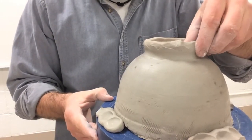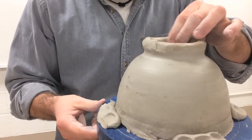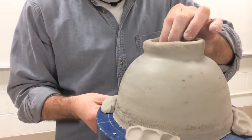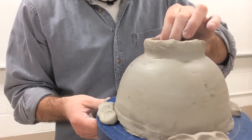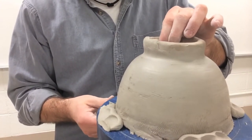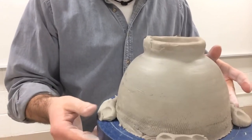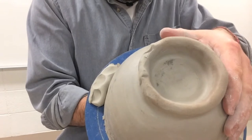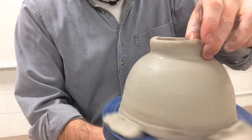Now that it's attached and the edges are blended nicely, the last thing I want to do before smoothing is go around one time and lightly pinch it — we don't want to thin it out too much, but I just want to make sure it feels basically even all the way around. If there are any thick spots I thin those out just a little bit. When we smooth this it'll get a little bit thinner, so we don't want to make it too thin. In the end we want the thickness of the foot to be about a quarter of an inch — about the size of my pinky finger.